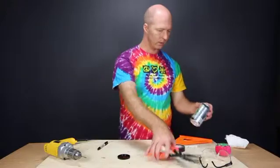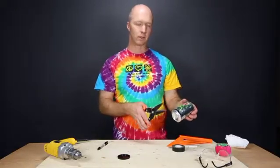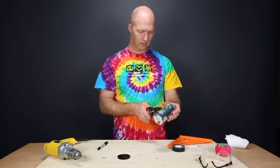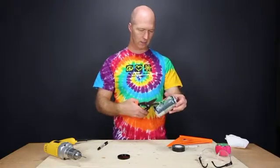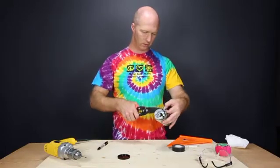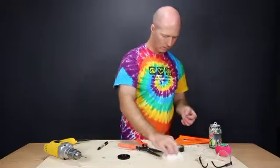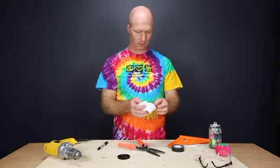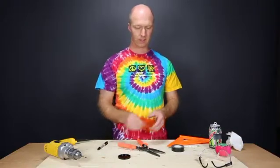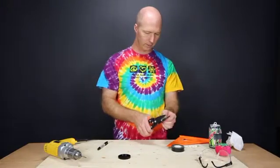The next thing you're going to want to do is cut a piece of aluminum from a can. Make sure that you have a clean can — I've rinsed this out already, but you still want to make sure it's nice and dry. You don't have to be very exact with this. It doesn't matter what shape it is so long as it fits inside the body cap, but it's a little easier if you make it a little smaller, so I'm going to trim this a bit.